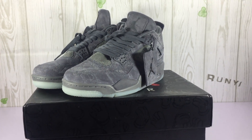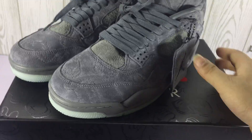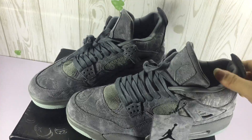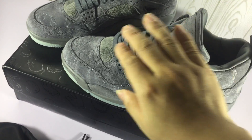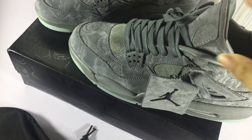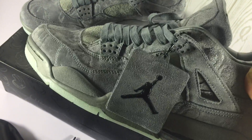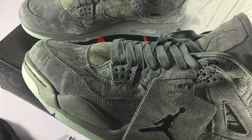OK, let's check the details. We use suede — yes, suede. The stitch is good.